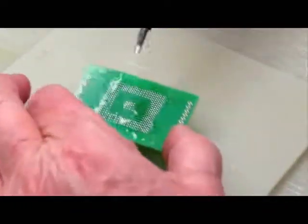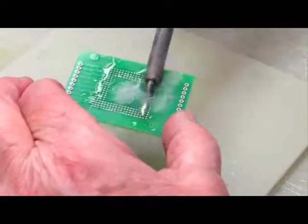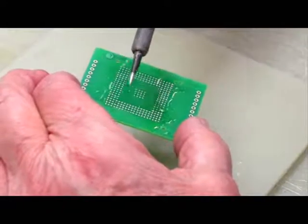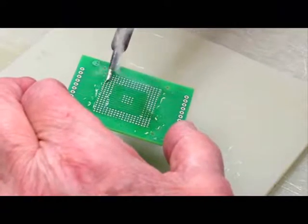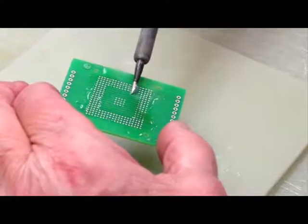You don't want to touch the pad directly with the iron because at 900 degrees it may rip the pad off. Instead, only allow the solder blob to touch the pad — it gets transferred down that way. You also don't need to worry about shorting, because the solder will only attract to the copper or gold pad area.